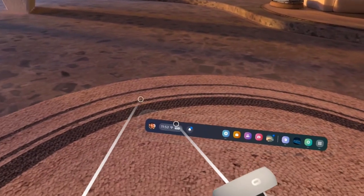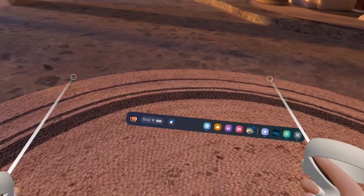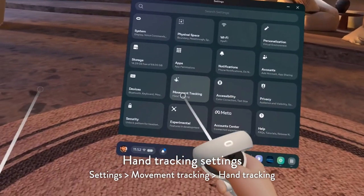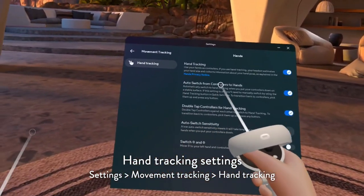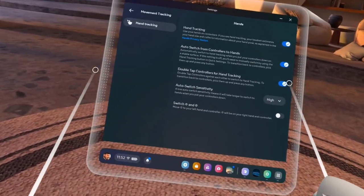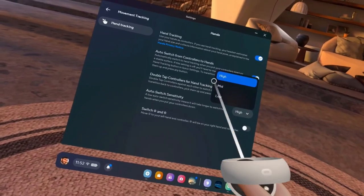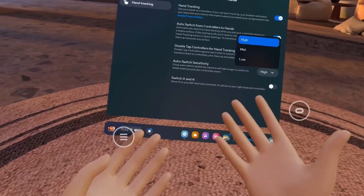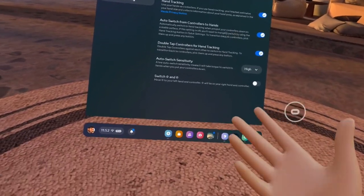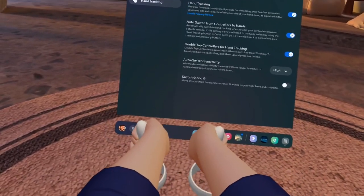In case hand tracking isn't working or switching from controllers isn't as fast as you want, check these options. Go to your settings via the quick-access icon, then go to Movement Tracking. Hand tracking should be enabled. Auto switch from controllers to hands should also be enabled. Lastly, you can set the controller sensitivity — high means it'll switch quite quickly between controllers and hands.